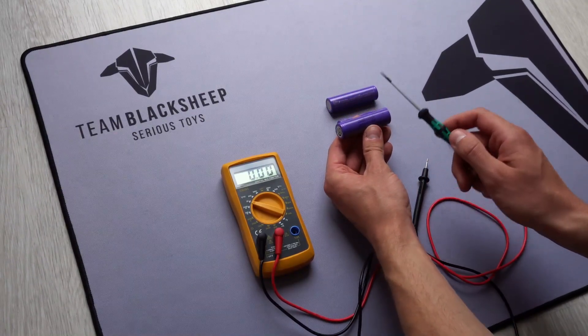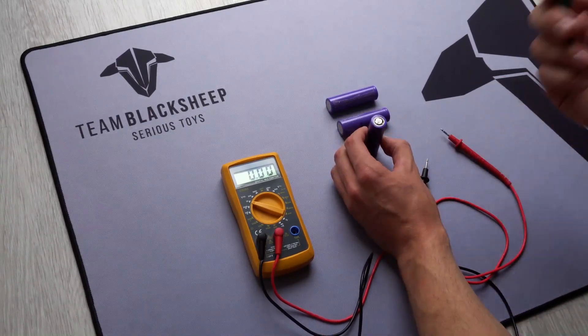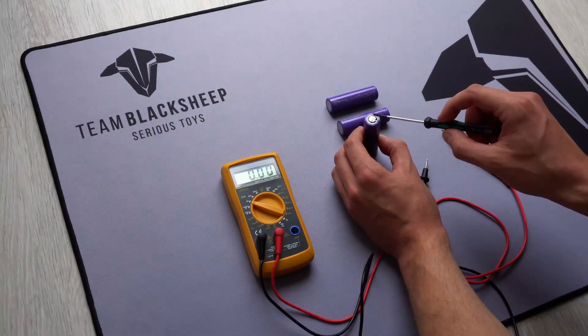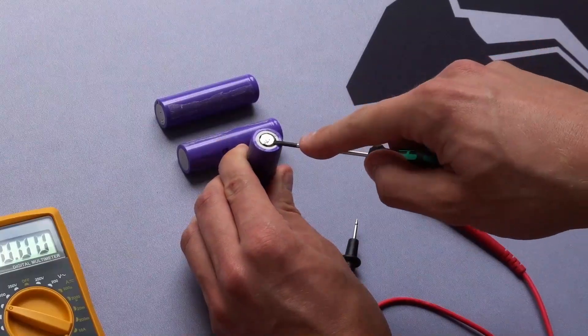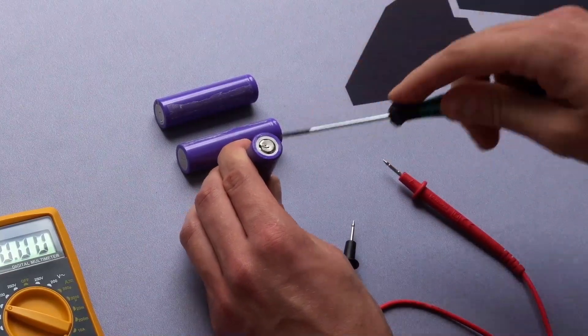You can recover these cells, charge them, look if they got hot, and then you can use them. What you can do is grab a screwdriver, go under the positive pole, and push it down.